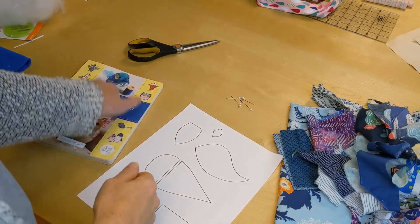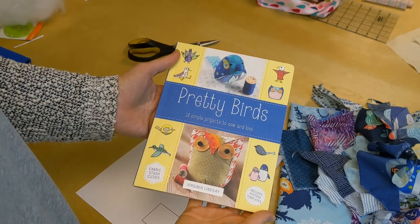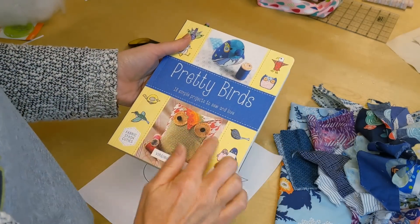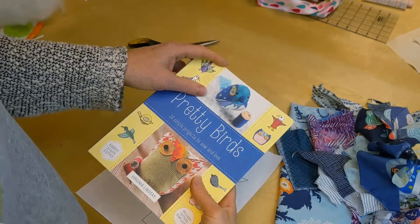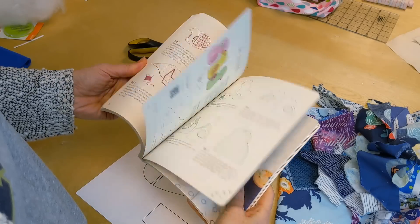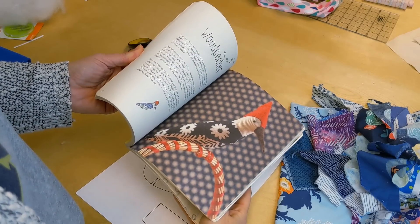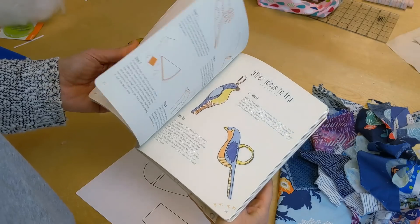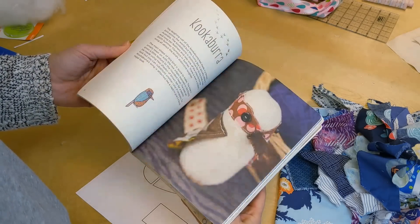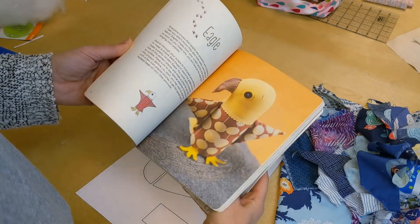Here we have the book Pretty Birds — here's a close-up. It's really cute. There are 18 bird projects in here, all made with your scrap fabrics, just little pieces of fabric. Here's a seagull, the woodpecker, a bluebird — I love that little bluebird — a kookaburra and an eagle. All sorts of fun things.